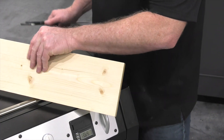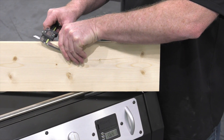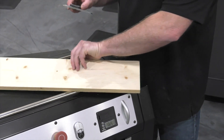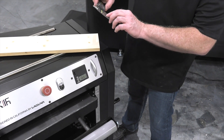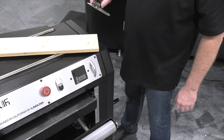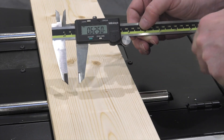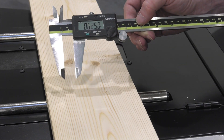Now that I've got the board milled I'm going to go through and measure it with a set of calipers and get a pretty accurate reading here. I'm going to record this number and then set the thickness indicator to the same number. My reading is 0.625 here and that's 5 eighths of an inch. I'm going to go down to the thickness scale and set it exactly at 5 eighths of an inch.